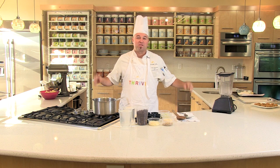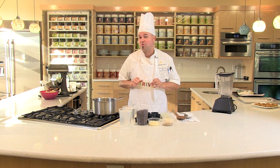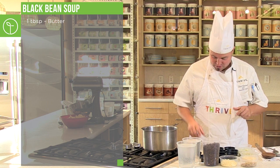If you're ready for something spicy and packed full of protein, this Thrive Black Bean Soup is right up your alley. First, we're going to start with some butter — put it into a hot pan. You're going to get a little melty, a little sizzle. We call that the Thrive Sizzle.